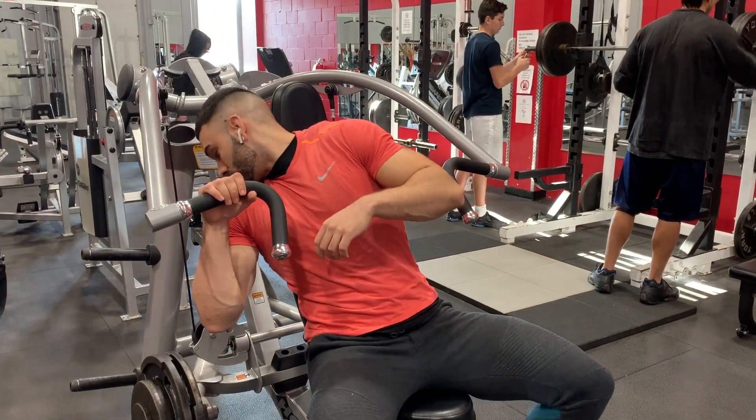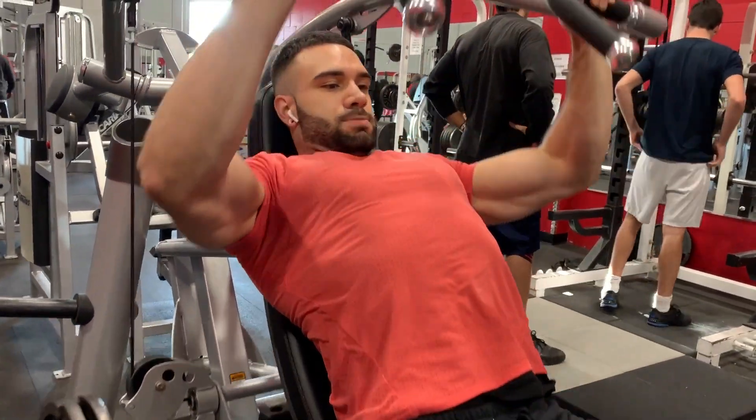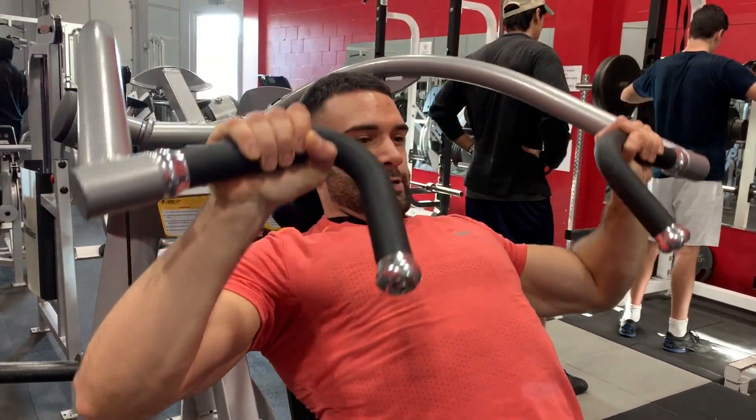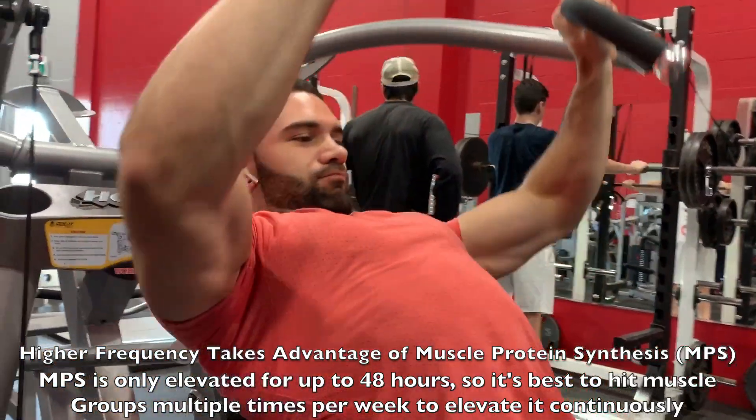Let's talk about why you would do this split — the benefits. The first benefit is frequency, meaning the number of times you're able to hit a muscle group throughout the week. Doing upper-lower, upper-lower, you're hitting each muscle group twice a week. This is better than the traditional bro split and similar to push-pull legs. Frequency is important because it lets you elevate muscle protein synthesis multiple times per week, whereas a bro split only elevates it once. Muscle protein synthesis returns to normal levels about 24 to 48 hours post-workout.